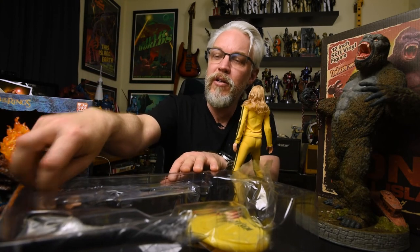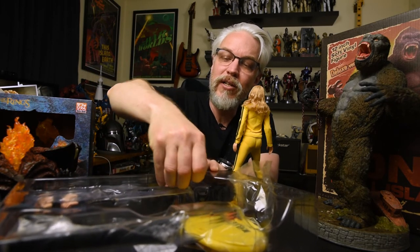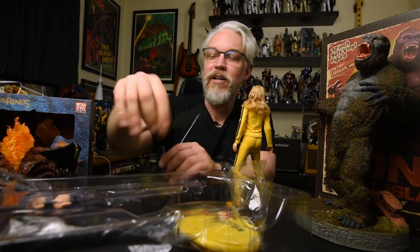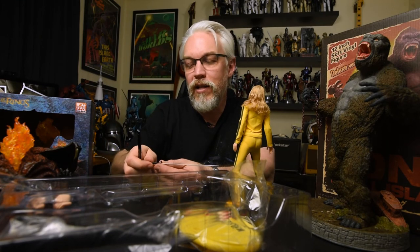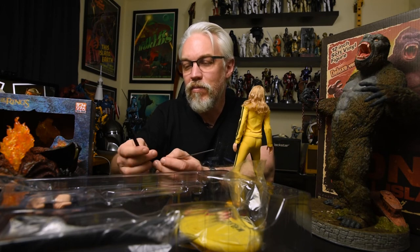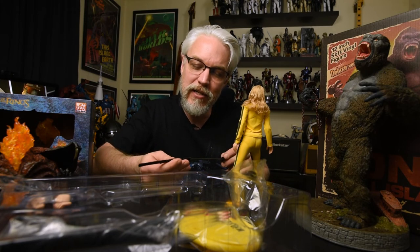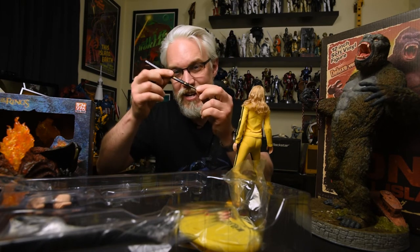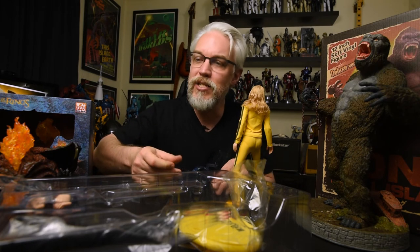Good sealant going on here with this plastic covering protecting all the accessories. Let's take a look at this Hattori Hanzo sword. Ah, that looks nice. Nice details in that insignia - the Hattori Hanzo insignia there. Will this go in? Yes it will. It seals in there nice and tight - I just felt it when I pushed it in there. It just provided this nice snug grip.